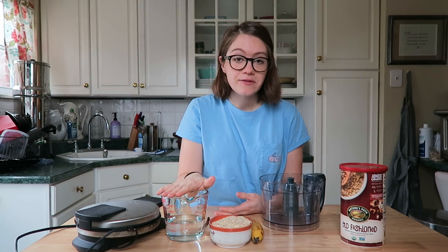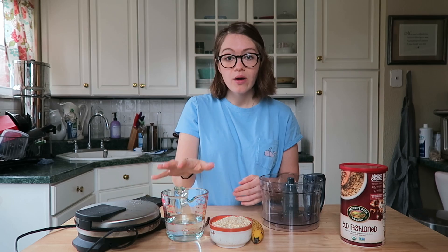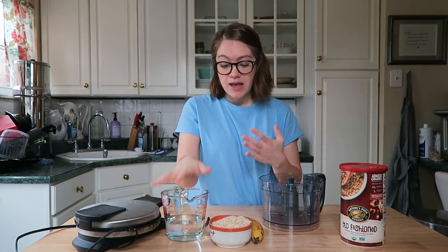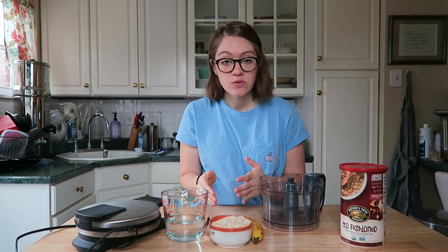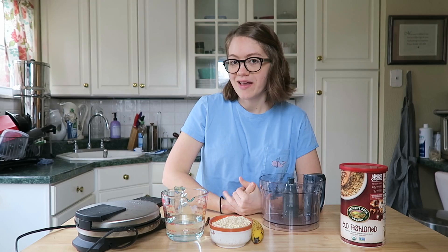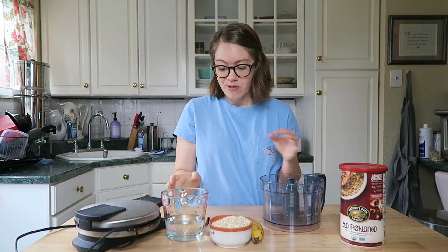So this is a really simple recipe too because it's one-to-one: it's one cup of liquid — you could use unsweetened nut milk if you'd like, or water, I'm using water today — one cup. And it's one cup of old-fashioned rolled oats and one banana. So this might be my one-to-one oatmeal bread waffle recipe, I might call it that.